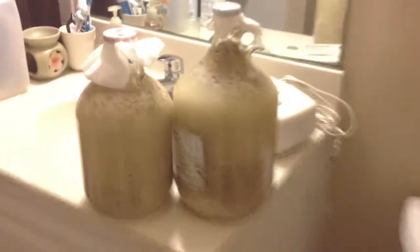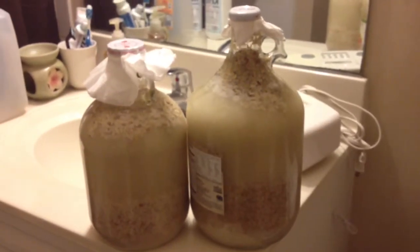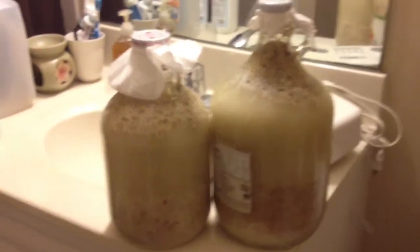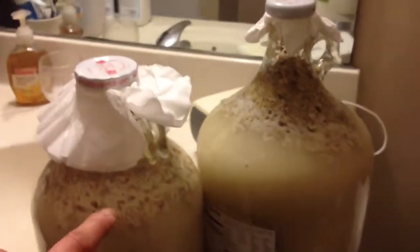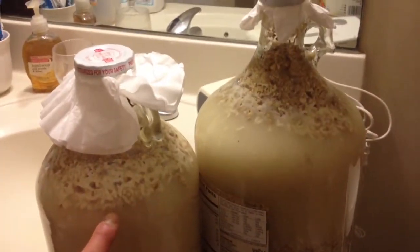Check it out — Tony here with his experiment. There are two jars, one smaller than the other, and what you can see right there is a fermentation process going on. Look at that — oh my goodness!